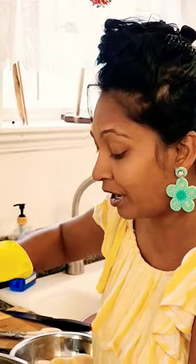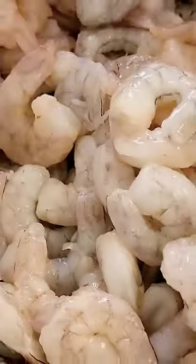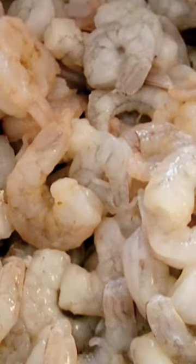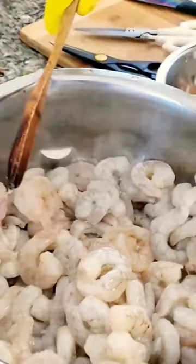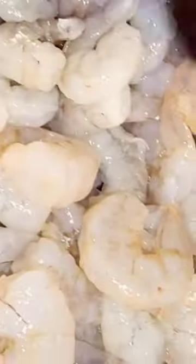I'm also gonna make a shrimp curry. Check out these shrimp — these are local shrimp from right here. Can you put the light on properly? Guys, check out all these shrimp!